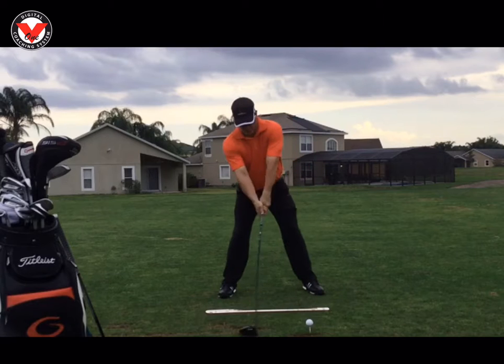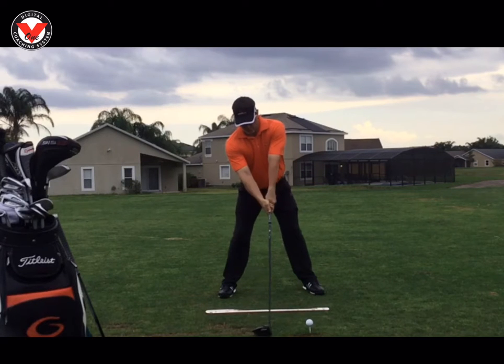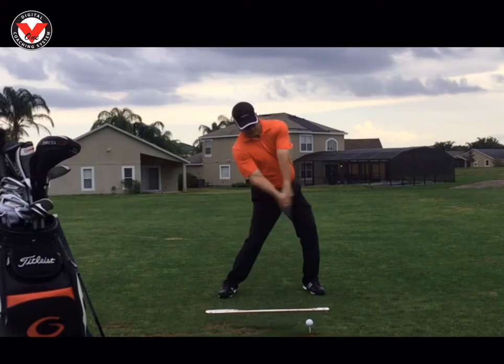But mostly, just looking at the position of the backswing here — I really like the position of that backswing.